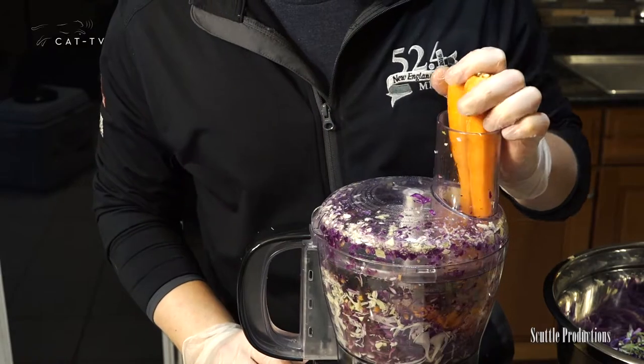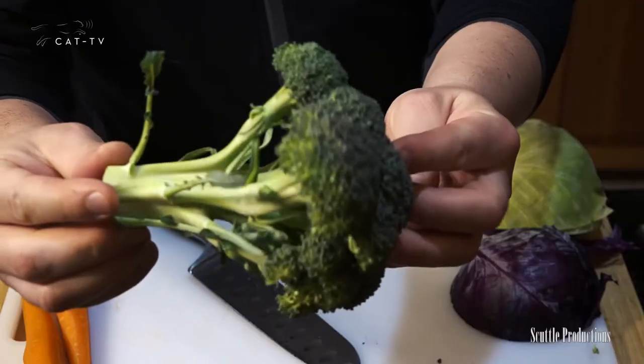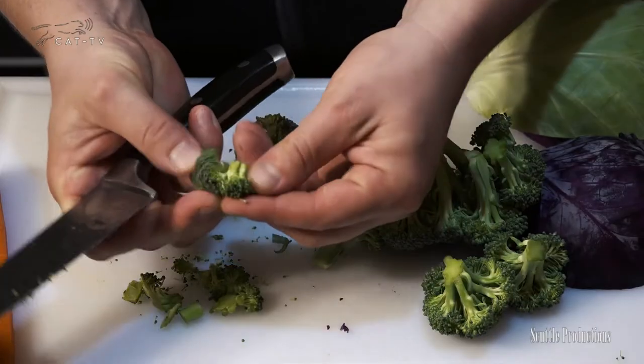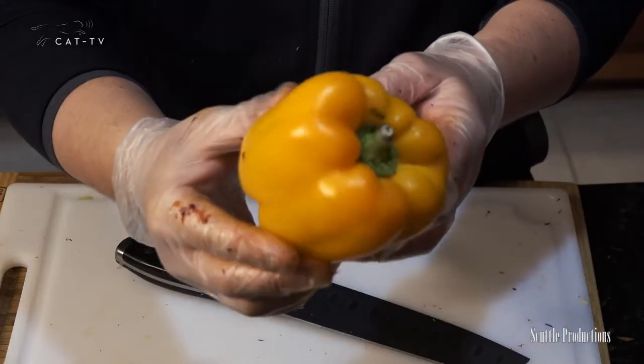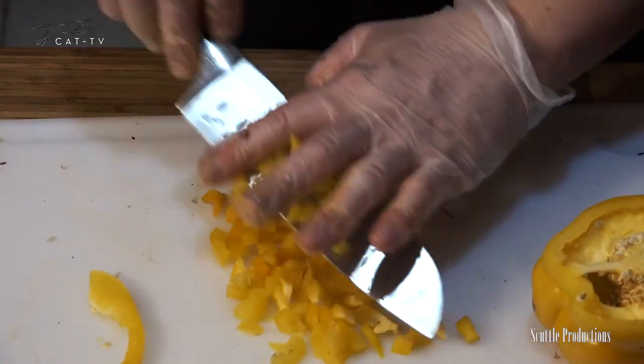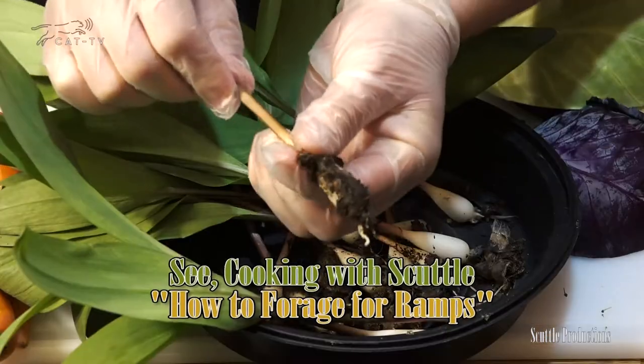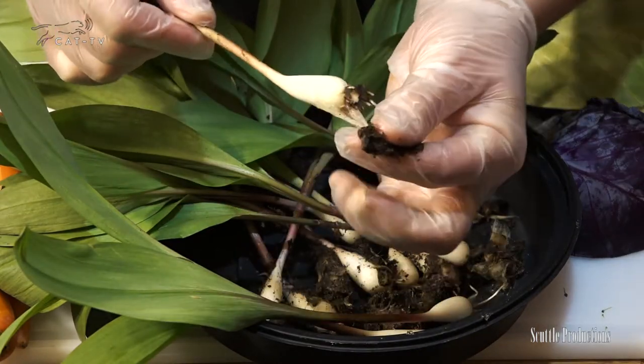Peel and shred or grate two carrots and coarsely chop a medium broccoli crown. Cut off the stalk and chop at the stem and pull apart. Medium dice half a bell pepper and one third to one half a sweet onion, about a third of a cup. I'm using wild leeks, also known as ramps, from my backyard.